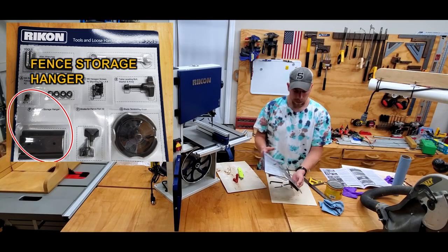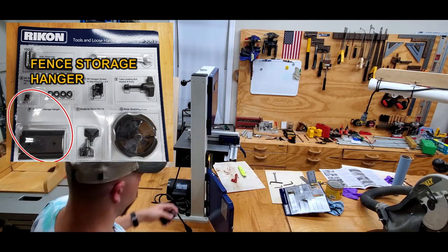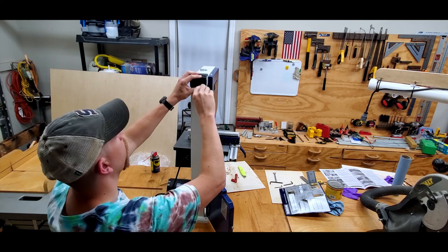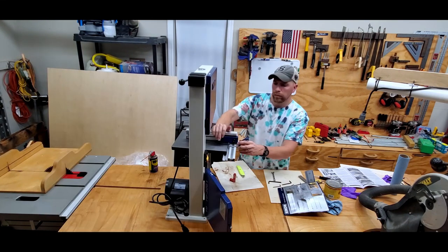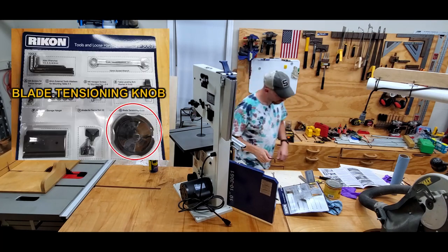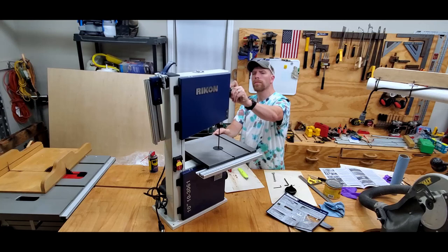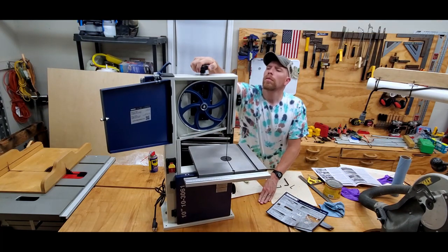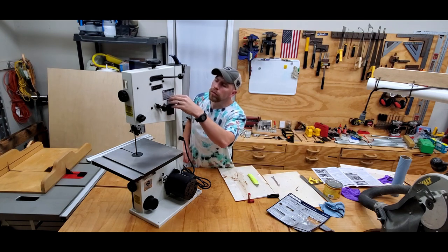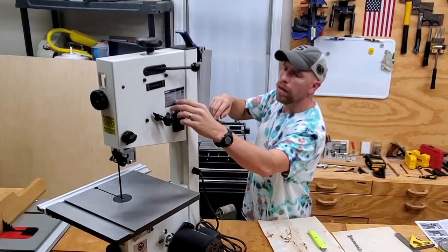The next components out of the packaging include the fence holder, which gives you a spot to store your fence when not in use up along the column of the saw — I think that's a really great feature. It attaches with a couple of Phillips screws. The final component is the blade tensioning knob, which slides into a hole on top of the saw with two ends of a roll pin to tension the blade tensioning assembly. It's nice that you can remove it, as it makes height clearance a little easier to adjust. Every single tool on this saw has its own place.